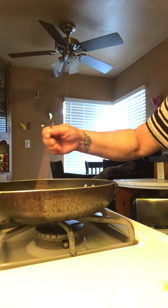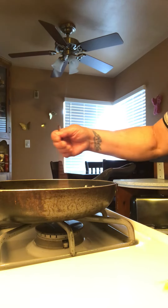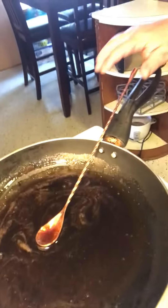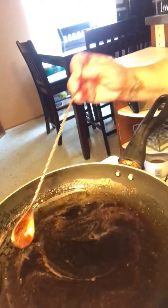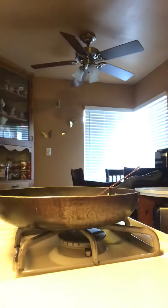I cooked it until it came to a bubble, then simmered it for maybe five to seven minutes, and this is what I got — that perfect syrup. Perfect syrup!